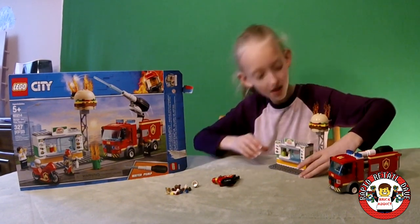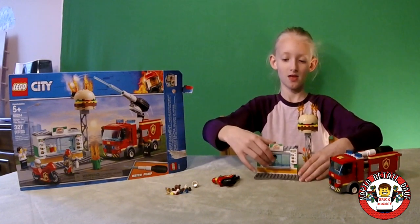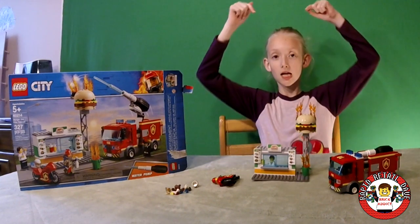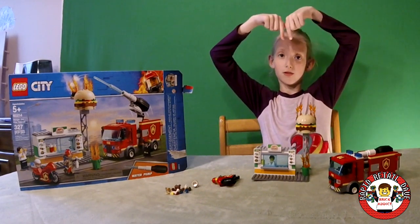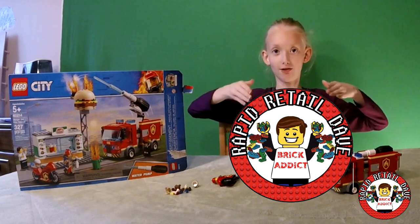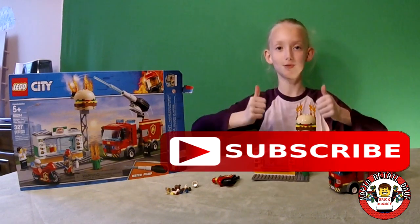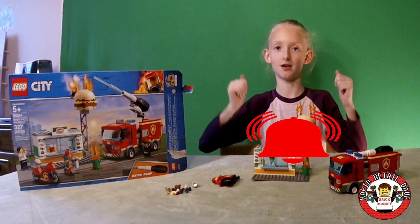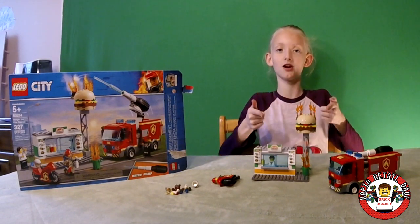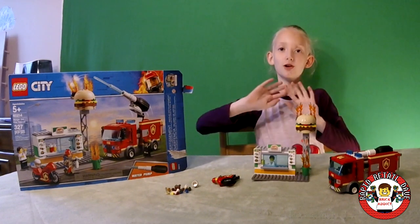That's all for now. Make sure you check out our Wreck Addict icon down below to check out our channel and all of its content. Subscribe if you haven't already, and ring that bell to stay on top of notifications and new content coming up from us here at Wreck Addict. Goodbye!